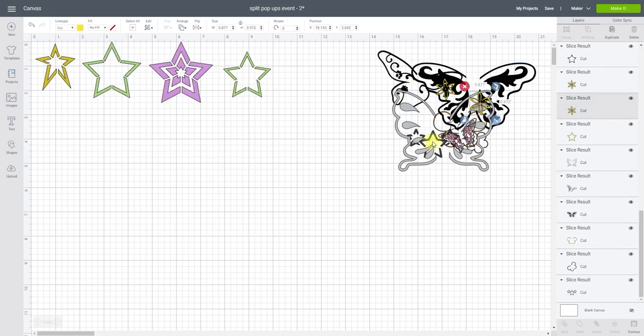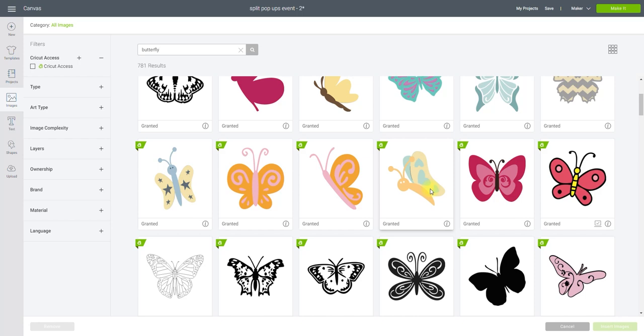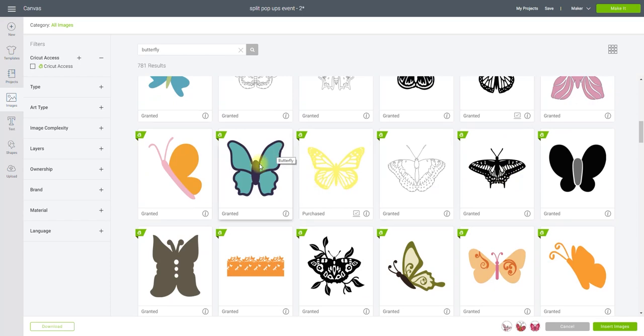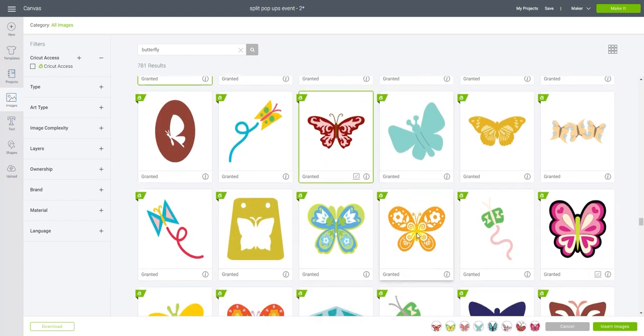Next we're going to do some butterflies. Go to Images and search for butterfly. The easiest way is to choose images that already have an outline or border. This one will work really well, as will this one and this one. There's a lot in Design Space you can use — even one like that we can do.